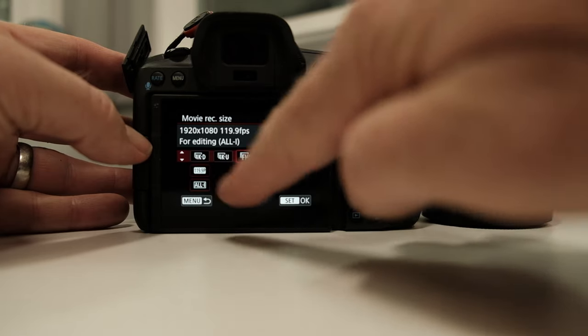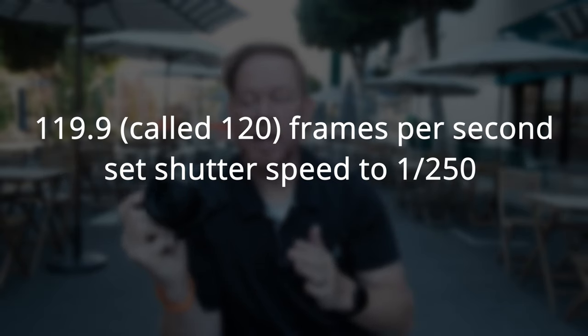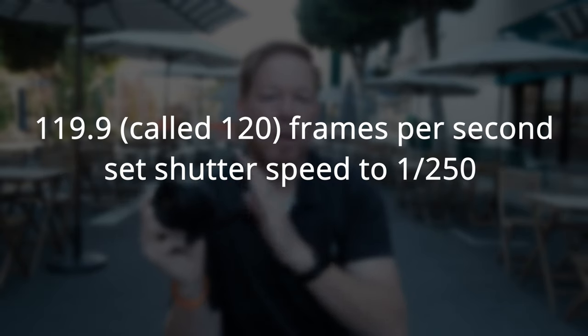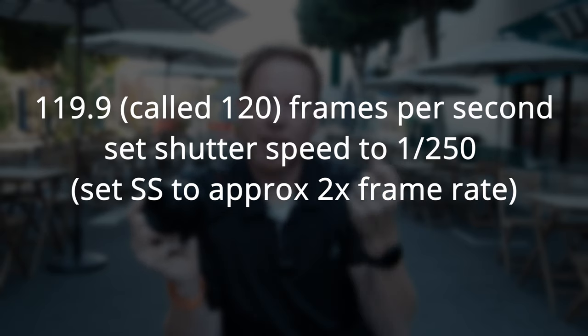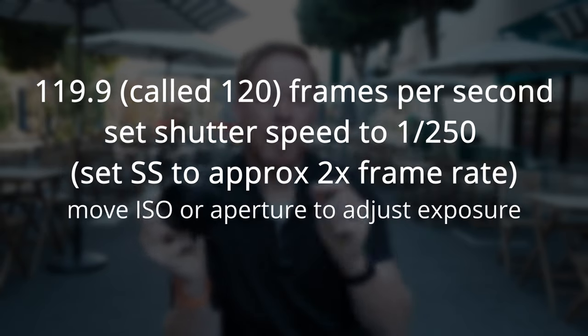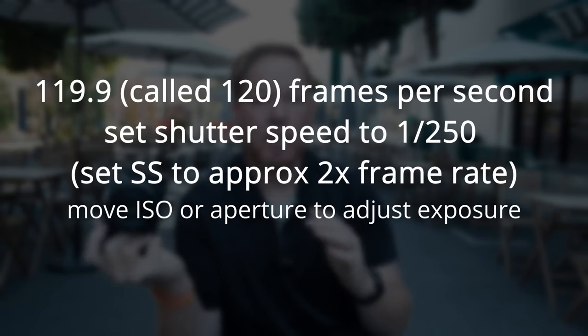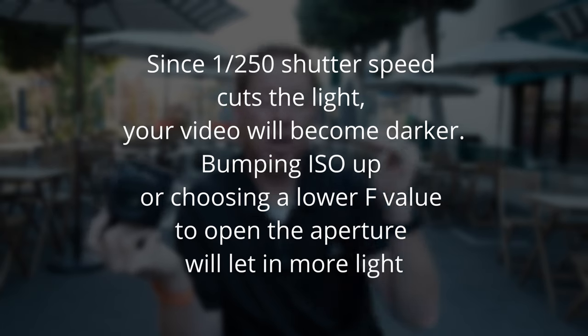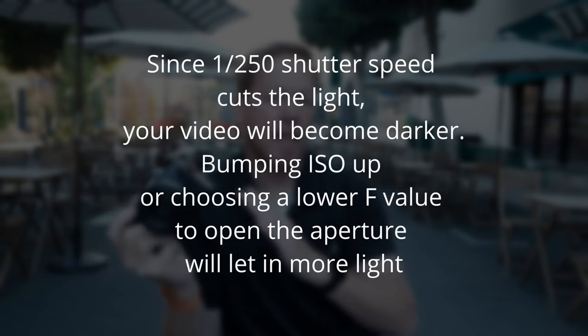The adjustments I usually do: I double that frame rate on my shutter speed, so I'm going to shoot at 1/250th of a second. I will also probably pull down my ISO or bump my ISO up to adjust the brightness because of that shutter speed needing to be there. You might also play with the aperture. 1/250th is going to make your picture darker, so you might want your aperture wide open, or you might adjust the ISO.